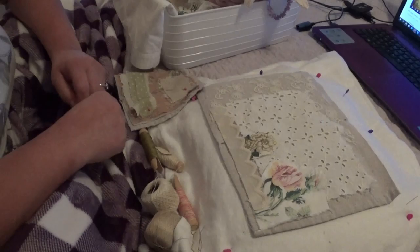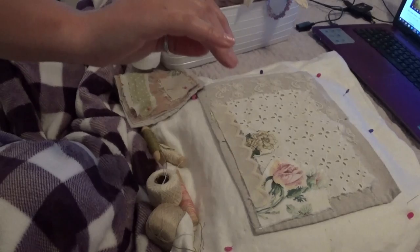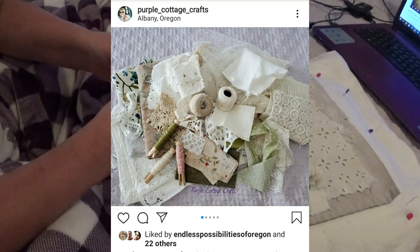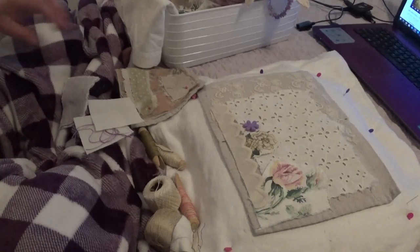Hello everyone, Abbie here at Purple Cottage Crafts, and this is definitely not my usual filming space. I'm hoping you can hear me because I have a fan going. I'm upstairs sitting on my bed and I've just been doing a lot of stitching the last few days. I have a couple things I can show you. If you don't follow me on Instagram, I'd love it if you did because I do lots of little sneaky peeks and share projects I'm working on.